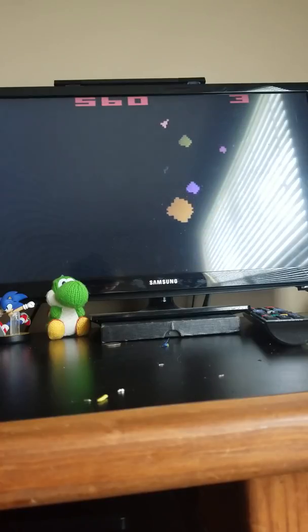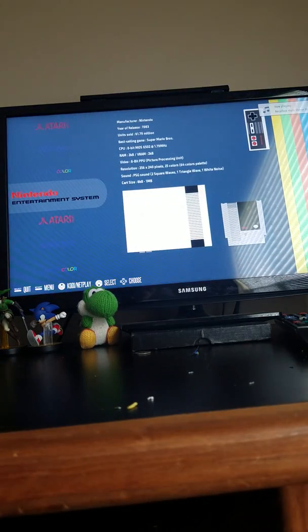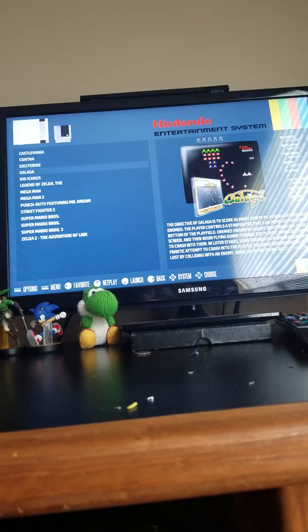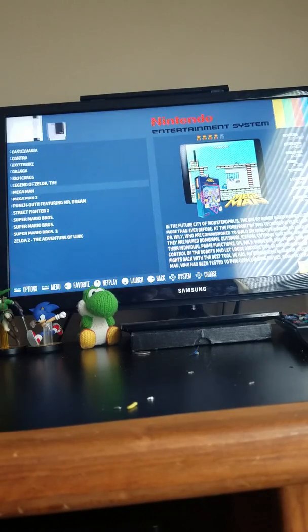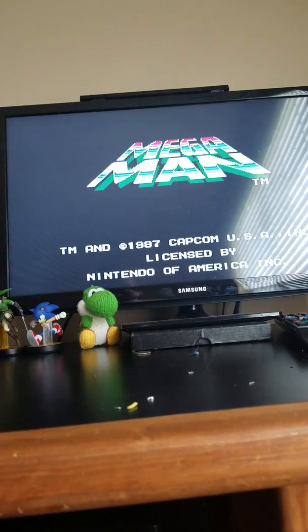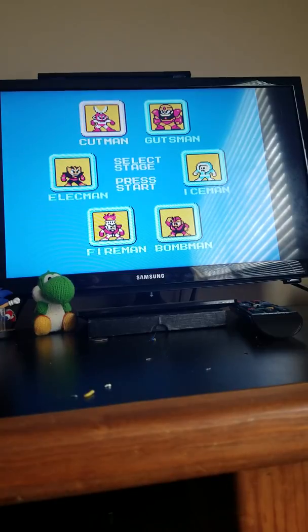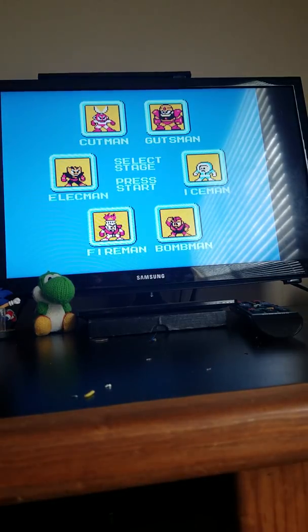Let's go check those out. Let's look at the NES games — let's play a little bit of Mega Man. That's Mega Man 2, but alright. And any second now — let's start with Gutsman's stage.